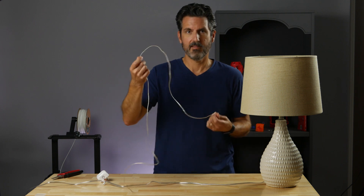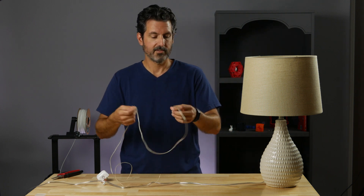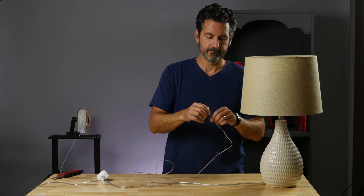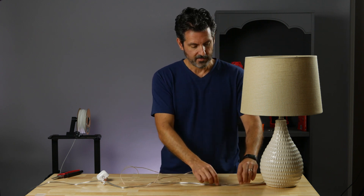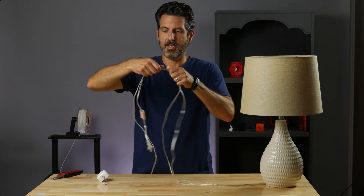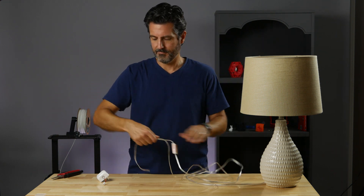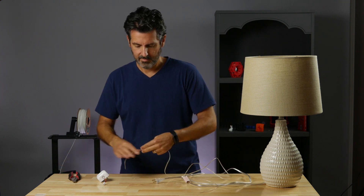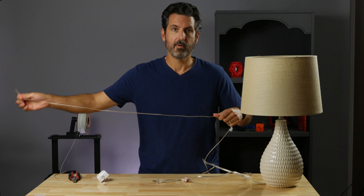The wire doesn't have to be anything heavy — it just carries a 3.5 volt signal. I want it to be about as long as the lamp cord, so I'll use that to figure out the length, cut it to length, and now let's install the button.